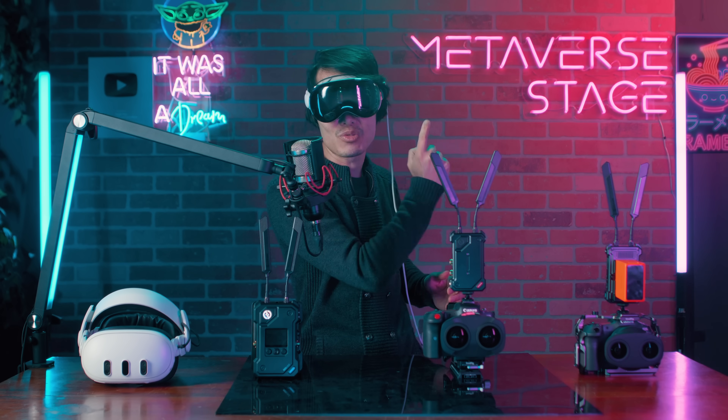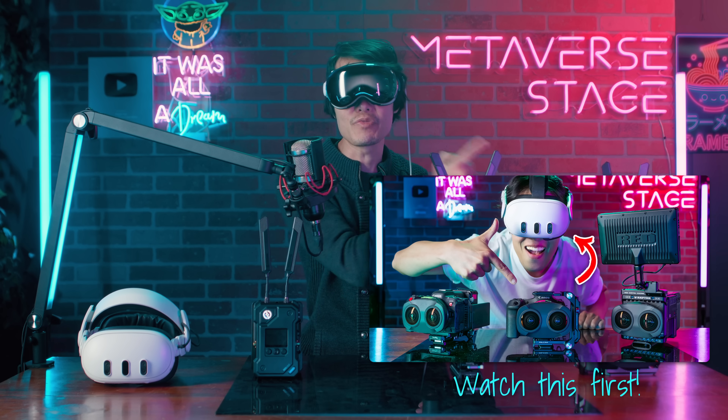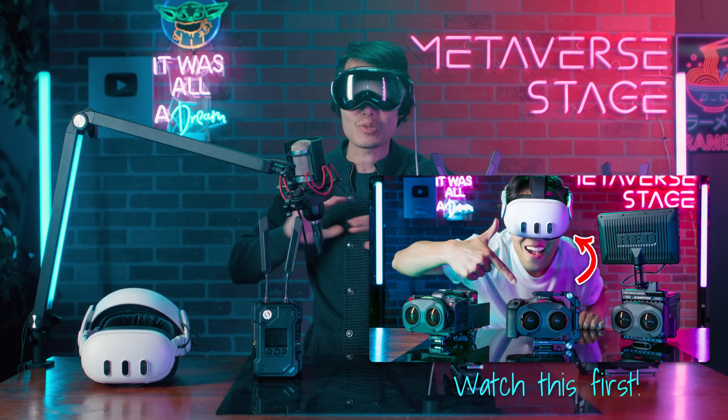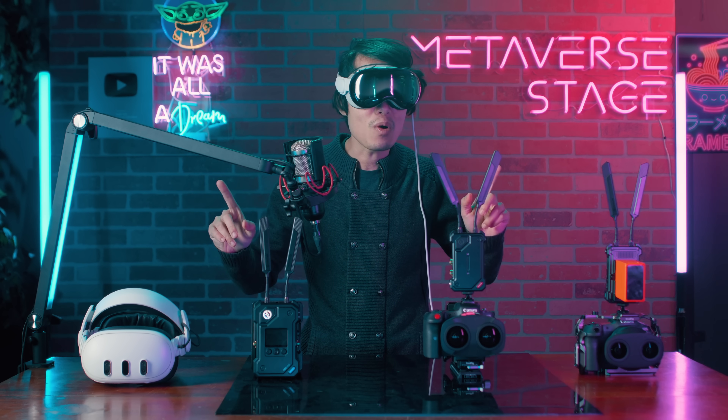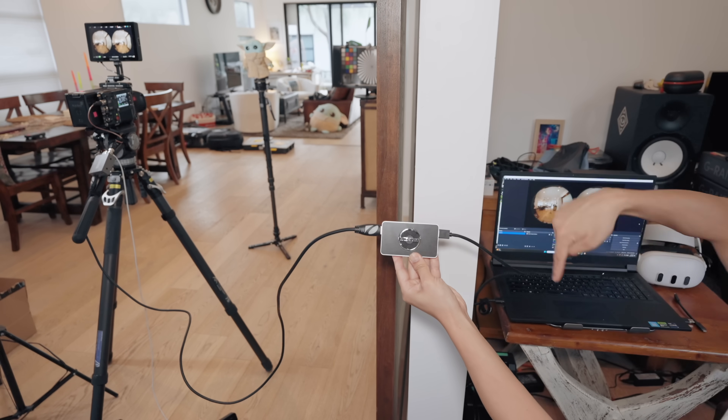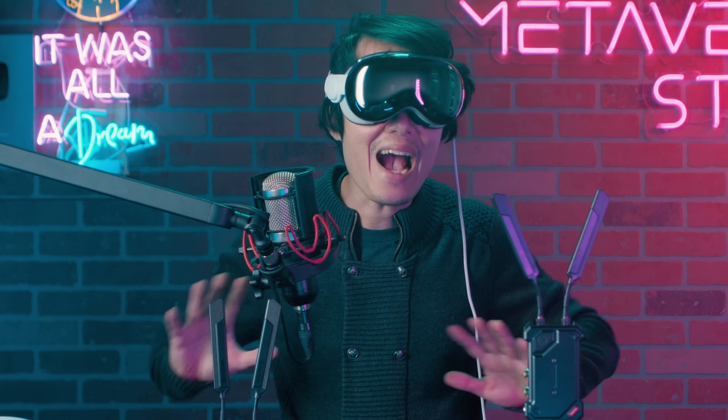If you haven't already, I highly recommend checking out our previous tutorial on how to preview your camera feed with the Meta Quest 3 — it's super in-depth and lays the groundwork for what we're doing here. But that setup was wired, requiring an HDMI or SDI cable from the camera to your PC, which isn't ideal for a clean flexible workflow. Plus, we left out Apple Vision Pro, which delivers even better image quality and more stable performance than the Quest 3.